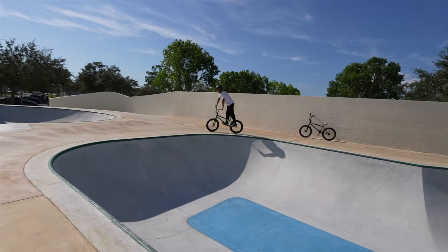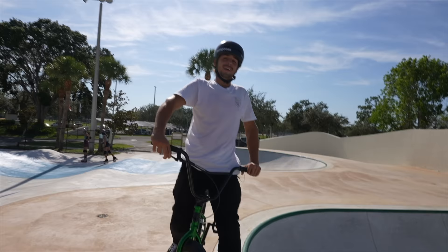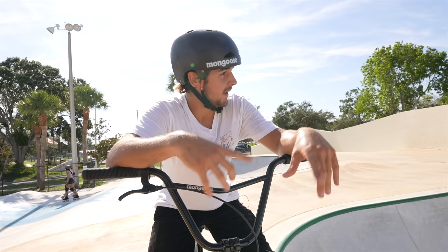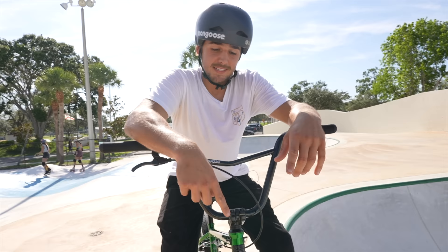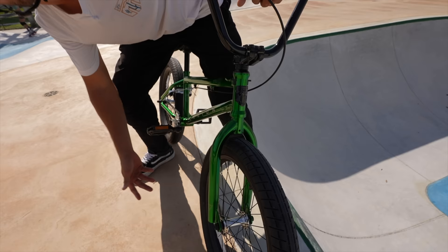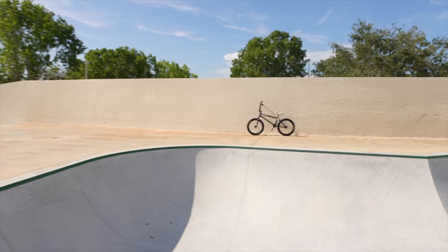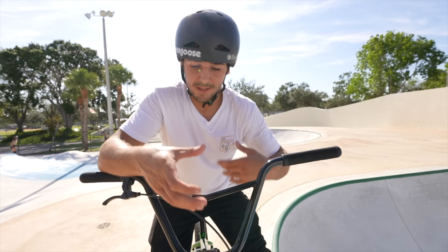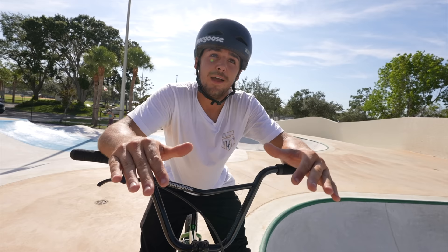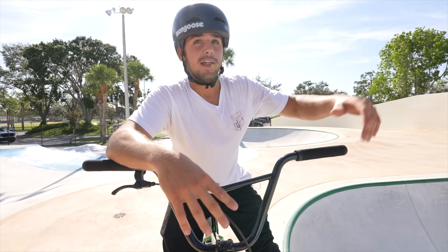The biggest thing going from this bike to my bike is tire size. The Legion has a 60 PSI max 2.4-inch tire, while Maddy rides a 2.1 at 100 PSI on his bike. The difference in air pressure makes this one way squishier with a way bigger tire. The rotational weight is heavier, which is the biggest difference for bar spins. If I were to get this bike, the first thing I'd do is swap tires, and then the bike would feel completely normal for me.